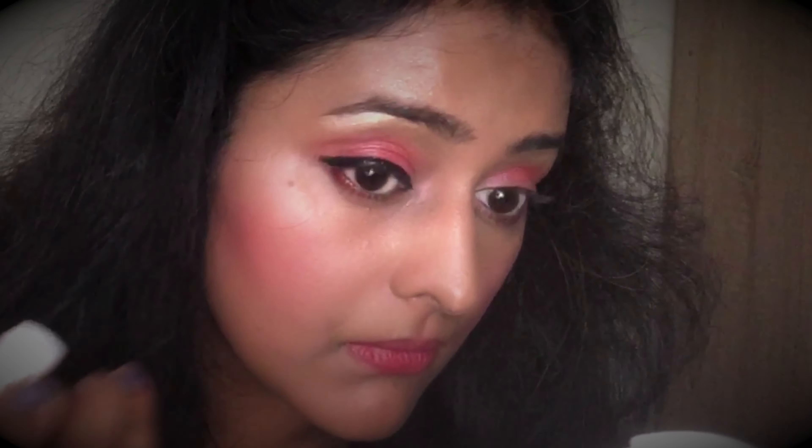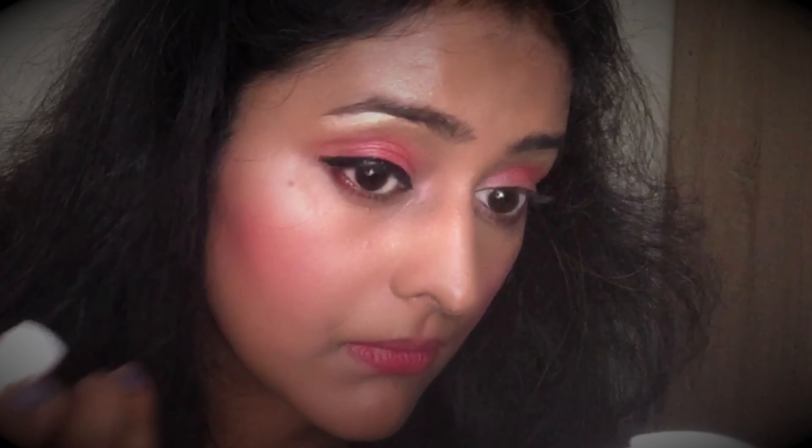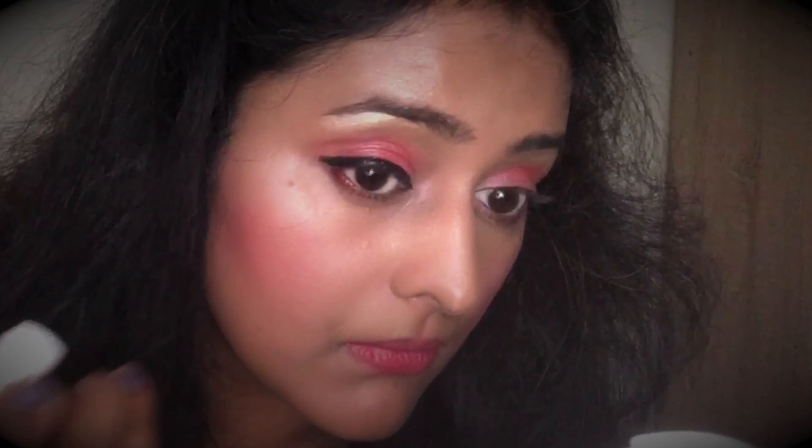I'm going to set my makeup using this makeup fixer from Blue Heaven — just a little bit of it. To outline my eyes, I'm using a liquid eyeliner. You can go for a gel or liquid eyeliner. Avoid kajal if possible because kajal can melt due to heat and make your eyes look burnt. I'm going to use this one from My Glam.